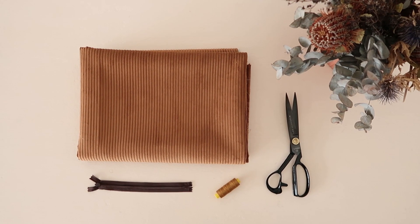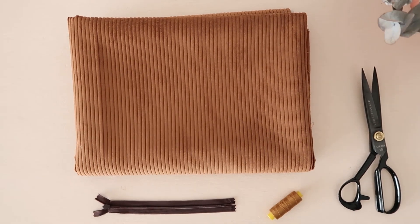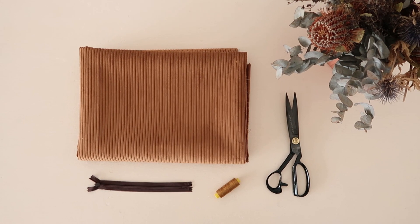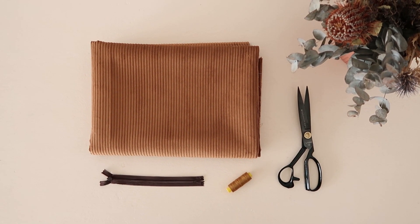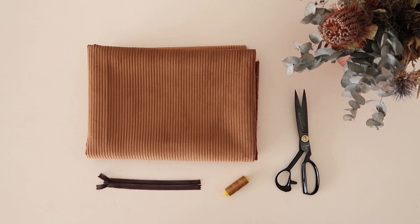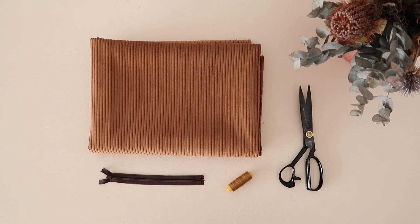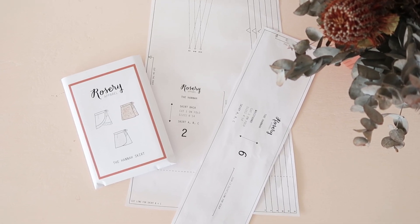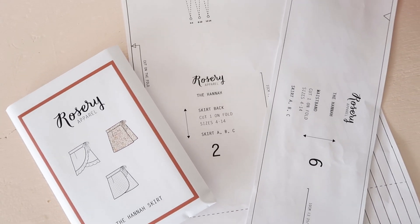For this project, you will need a metre of your choice of fabric — any mid to heavyweight fabric will do. A 25 centimetre or 10 inch zip — I used a 20 centimetre zip for my skirt, but a 25 centimetre would work a lot better. A pair of fabric scissors and some thread that matches your fabric. You will also need the skirt back and waistband template pieces of my Hannah Rat skirt pattern, which I'll link in the description.